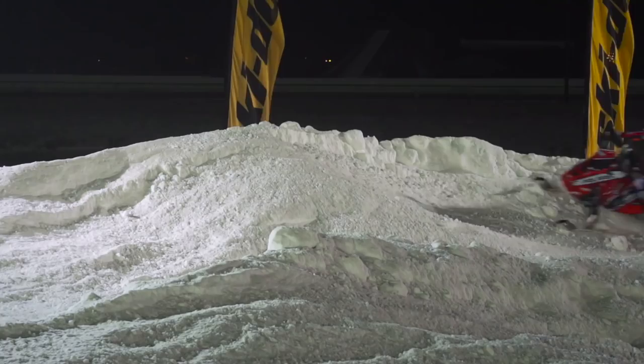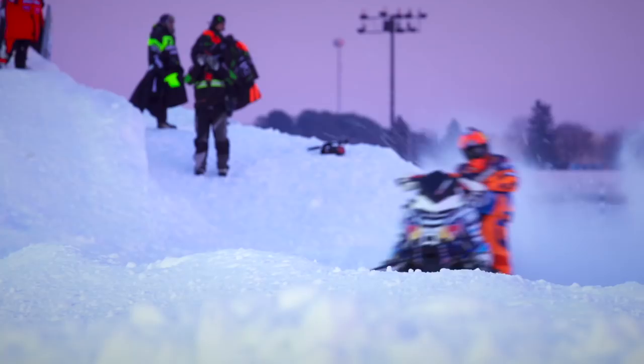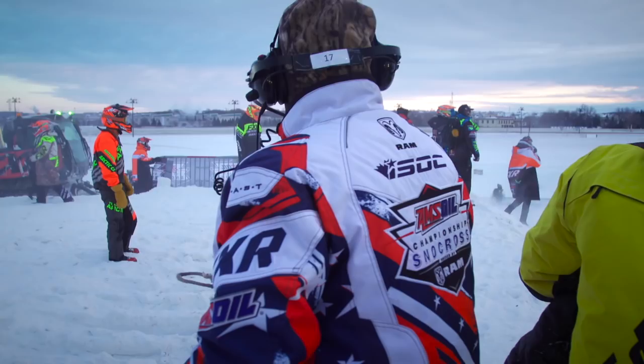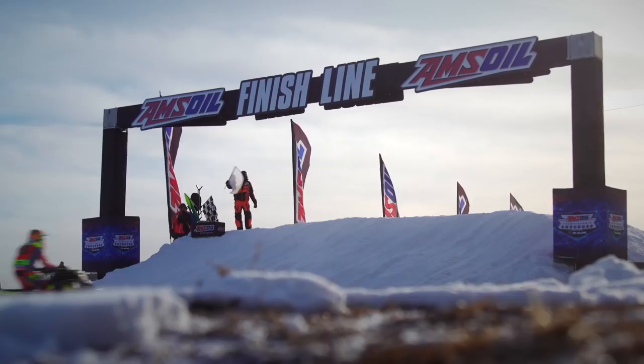FXR is dedicated to providing racers with durable, stylish, and functional gear. But for FXR it goes far beyond that in their support for the racing community. To truly support racers and teams, Milt believes you need to give them the tools that build their confidence to push themselves as hard as they can every single race. This season, FXR has thrown a lot of support behind the ISOC series as a whole, making sure they have the additional support they need, both financially and in whatever way possible.